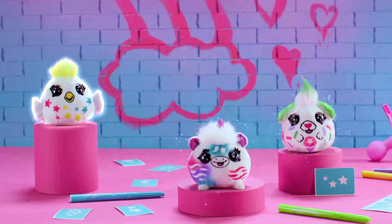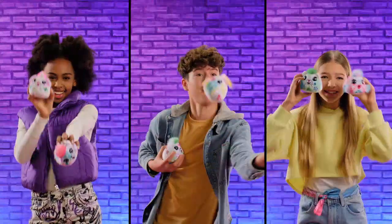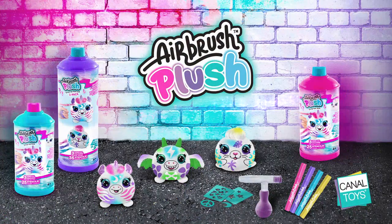There's no limit to your style — even color its hair! Choose your plush and create today. Simply wash and repeat to create amazing new styles every day. Airbrush Plush Minis from Canal Toys!